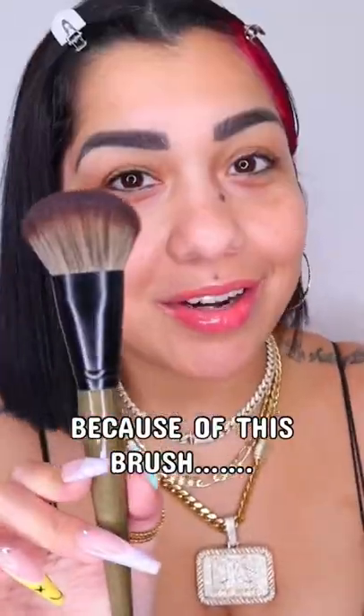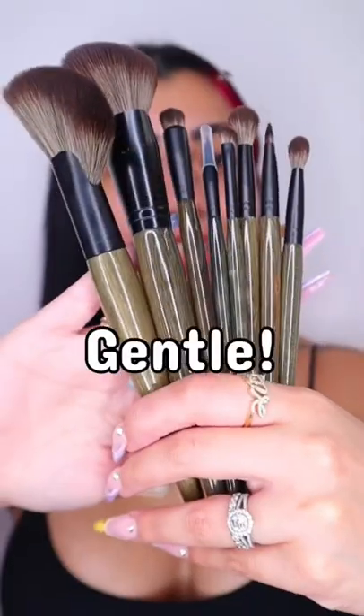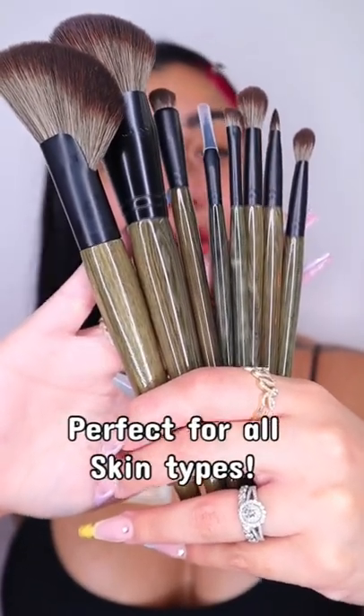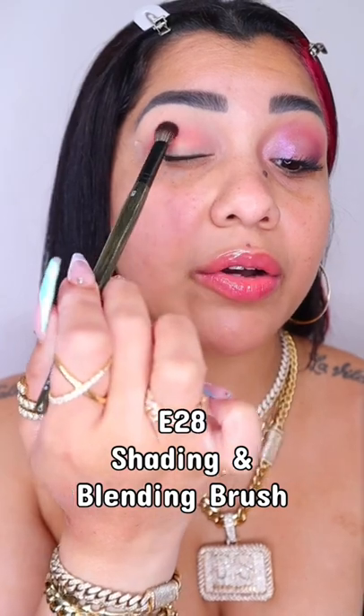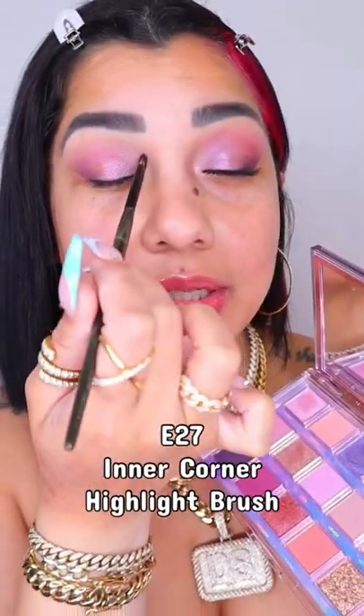This brush right here is the reason why I picked up all of the other brushes. They have gentle, soft, hypoallergenic synthetic bristles, perfect for all skin types. I'm going to apply this on my whole entire eyelid — look how nice this brush is, packing it on, just packing this on my crease, my lid, and my tear duct.